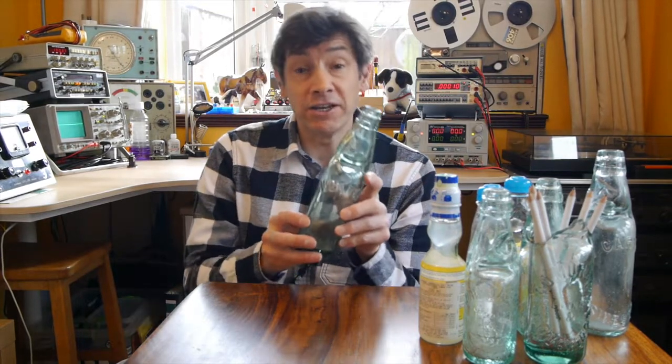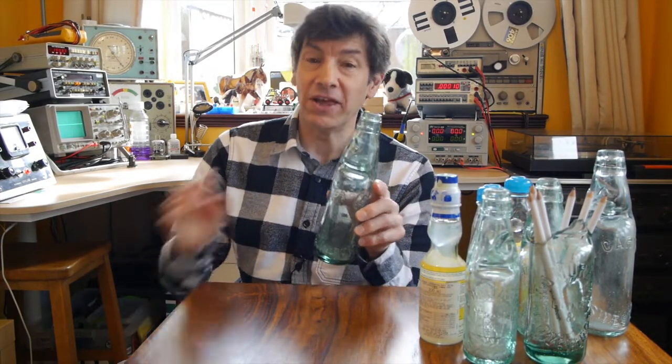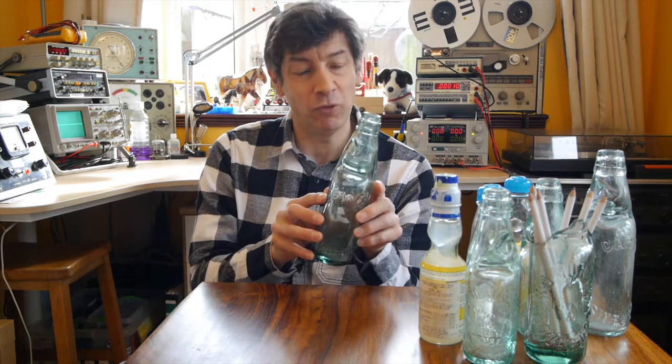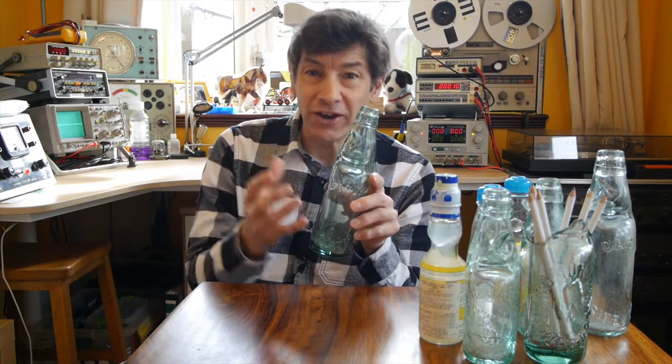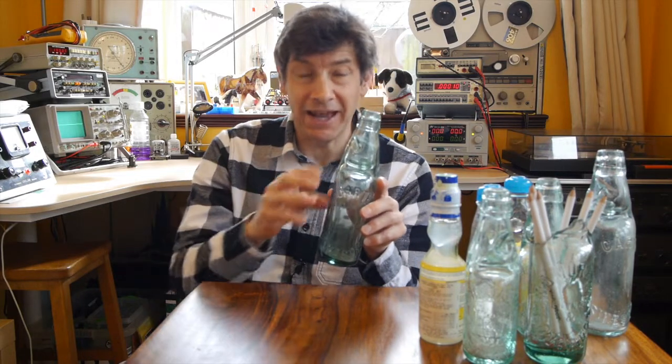Codd bottles were in regular use right up until the 1930s. In fact, my father told me a story when I was a child — he remembers having them at a picnic before the war and the fun as a child of opening the bottles. In a minute I'm going to show you the really fun way that you get into them and get the drink out.